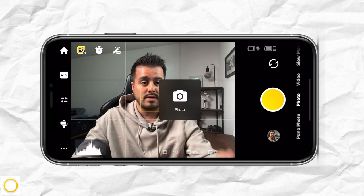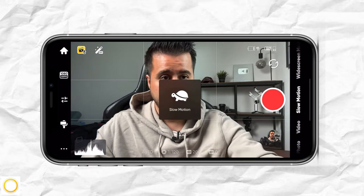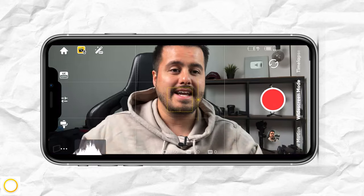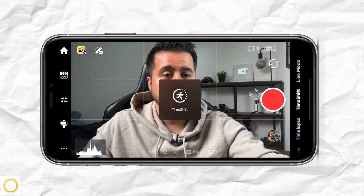Over here, you have your shooting modes. Starting at the very bottom, you have panoramic photo, which creates a panoramic photo for you. Then you have the normal photo function, video, slow motion, and widescreen mode, which creates that cinematic aspect ratio. You also have time-lapse, time shift, and live mode.